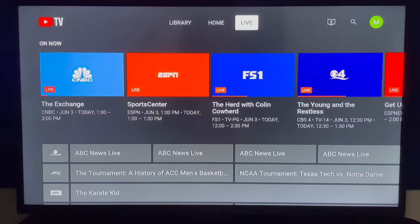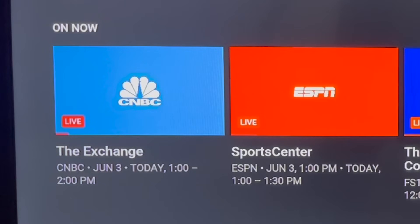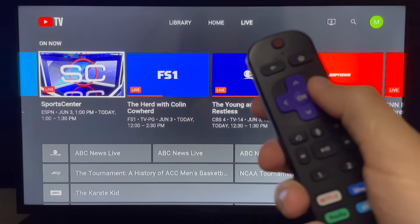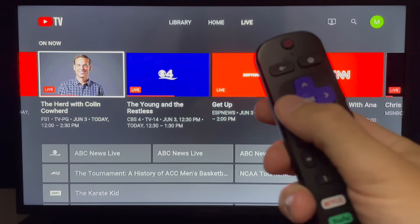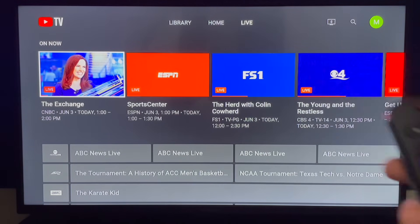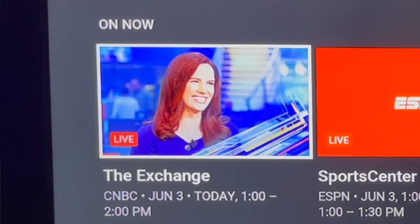Live guide. This is the YouTube TV live guide. At the top of your screen, you'll see a collection of programs airing right now. Click down once on your remote, then scroll to the right. Notice that as you scroll through the On Now section, the channel logos change to thumbnails of particular shows. There's also a live bug in the lower left corner. Below each thumbnail, you see the show name, the network it's airing on, and the time it airs.